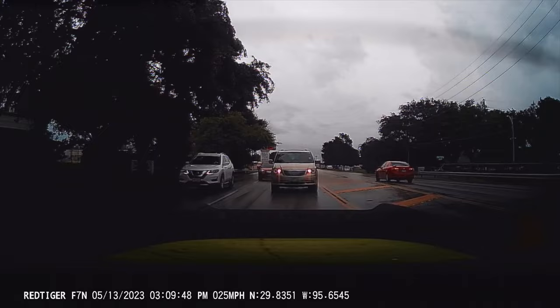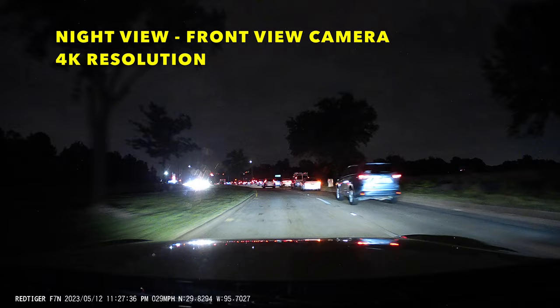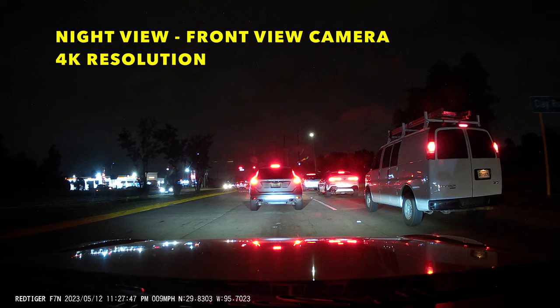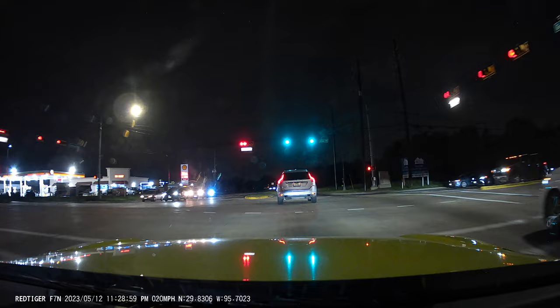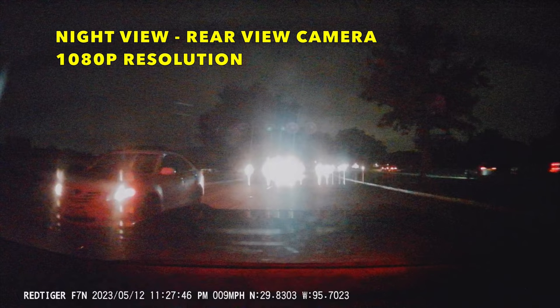Now this is the night view for the front camera — this is 4K resolution with night vision. Everything is clear, the resolution is amazing, the view is great. You can see everything — it's not grainy at all, the license plates are readable, you can clearly see every car and everything on the road. Front camera 4K resolution — amazing.